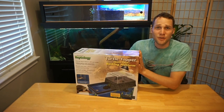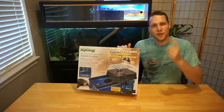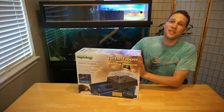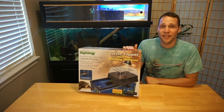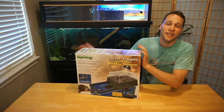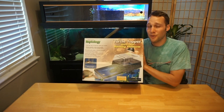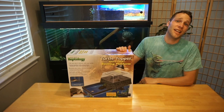Here's the box for the Pen Plax Basking Platform. I got this for $33 on Amazon, which is quite cheap considering a basking platform is one of the most important features you'll be adding to a turtle tank, especially for turtles that bask a lot, like sliders — including my red-eared slider and yellow-bellied slider. $33 for a basking platform is awesome and super accessible.